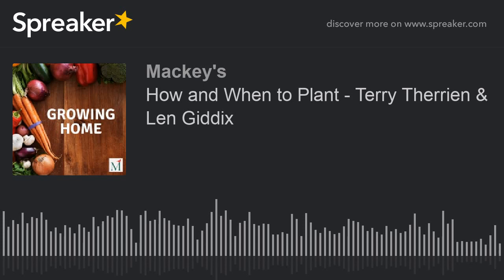Thank you all for listening. For notes from this episode, visit the podcast section of our website at mackeysgrows.com. We'd love to hear your topic ideas or questions, so drop us a line through our website's contact page. If you found the information in this podcast useful or simply enjoyed our chat, we'd appreciate it if you could leave a rating and review on your preferred listening app. Thanks again, and remember — where that is and what you love, that's home. Mackeys, where the home grows.